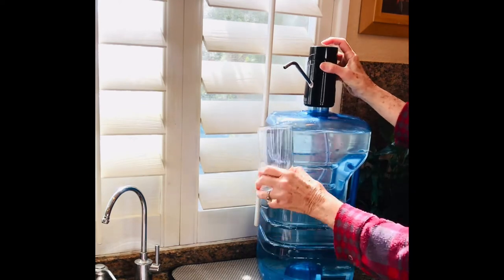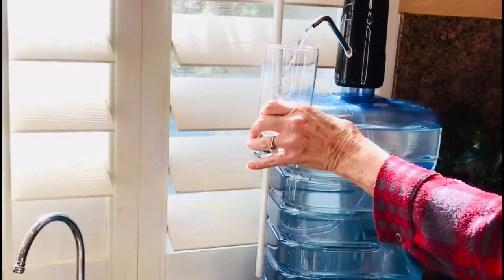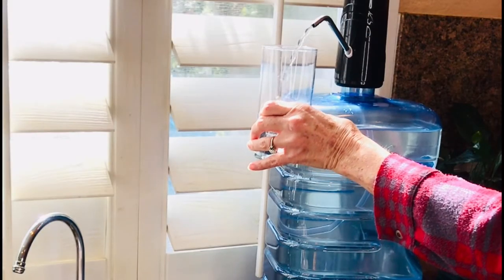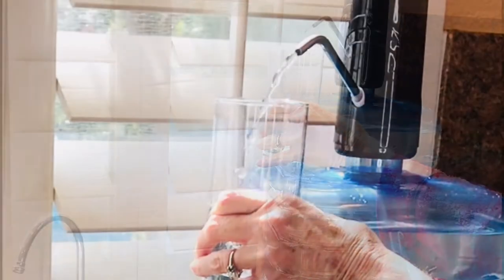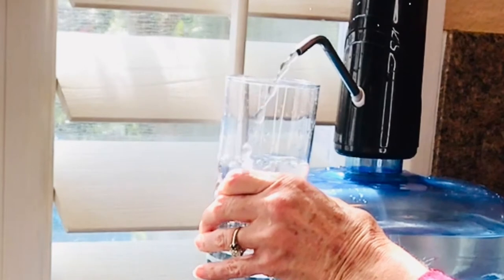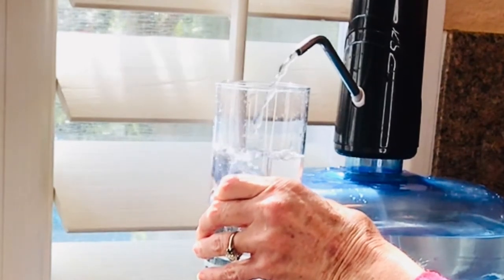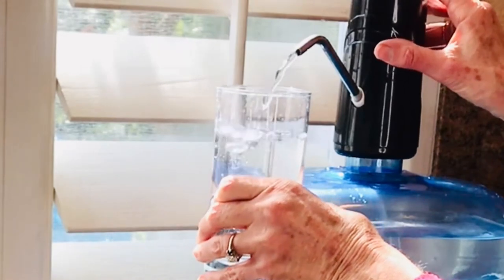So you push the button and you have absolutely fabulous tasting purified drinking water for your family — for cooking, drinking, washing, whatever you need. It's going to take all the grody stuff out of your water, and very affordable, very fast, and I just love this thing.